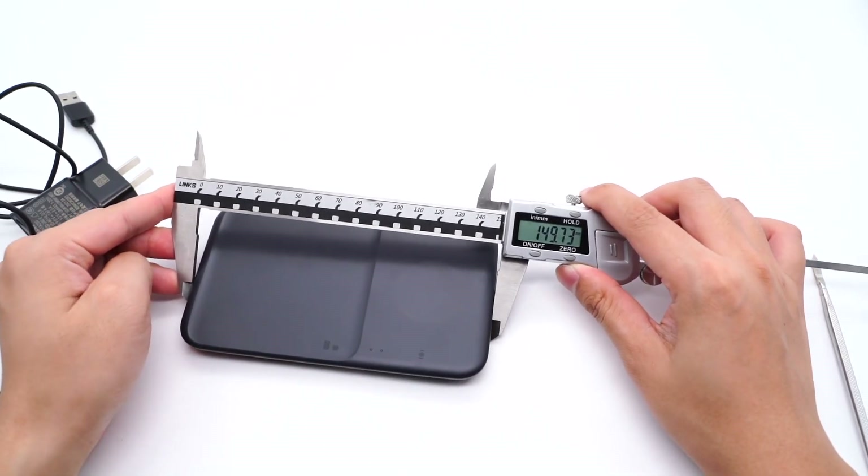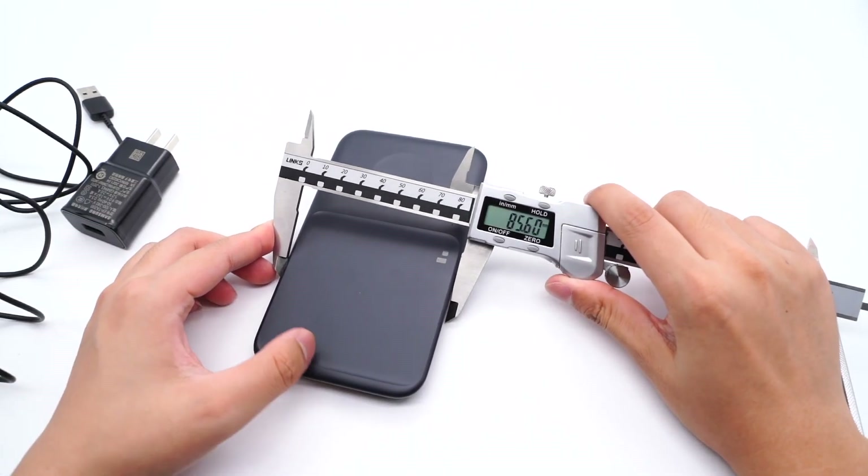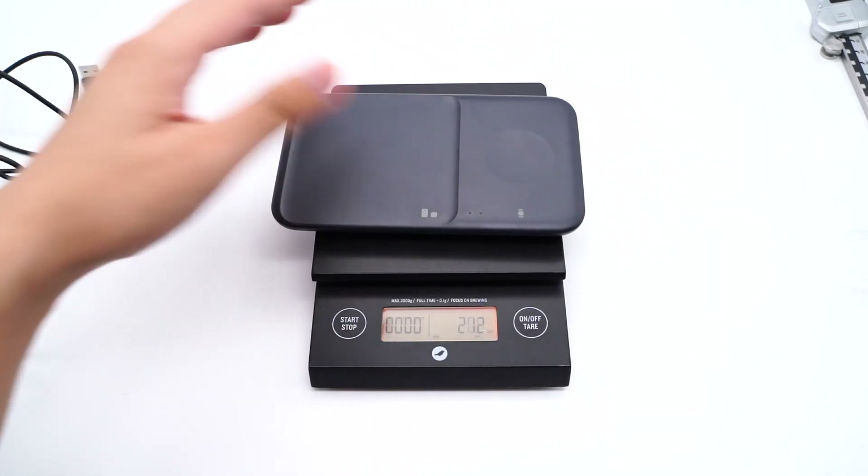Let's take a look at the size. The length is 115mm, the width is 85mm, thickness is 13mm, and weight is about 126g.